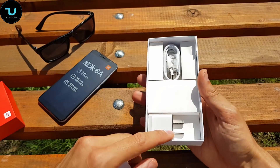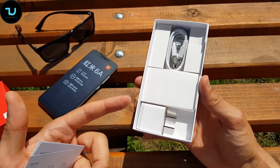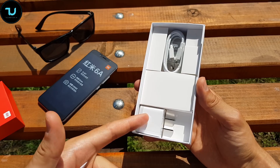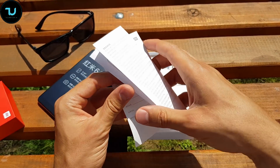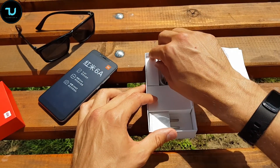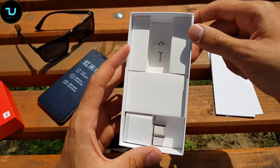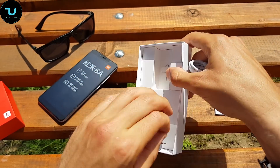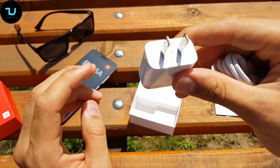This is the Chinese version — global versions usually come with the Play Store pre-installed, an EU charger, and more bands unlocked. Everything in the box is in Chinese so there's no point reading it. There's a micro USB cable — Xiaomi Redmi series still comes with micro USB. The Redmi 6 Pro might come with Type-C, we'll see.